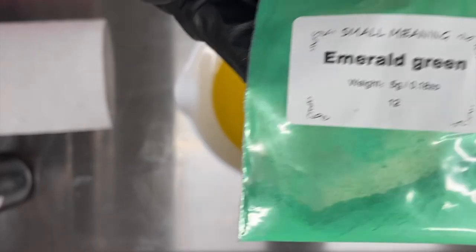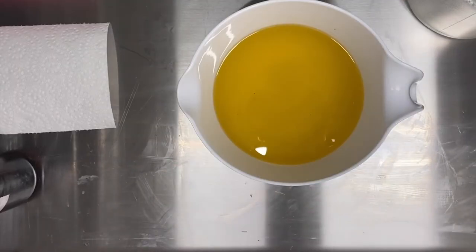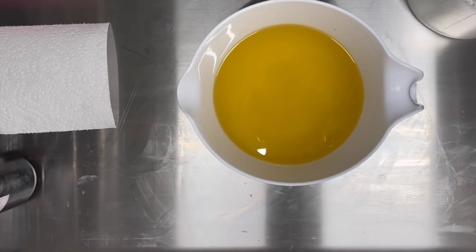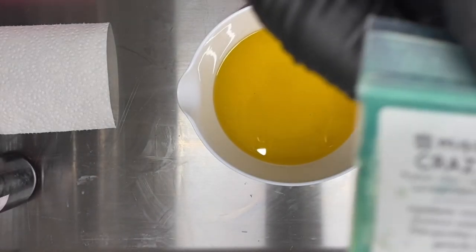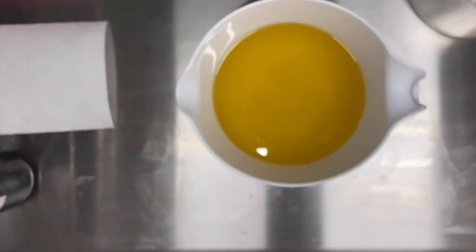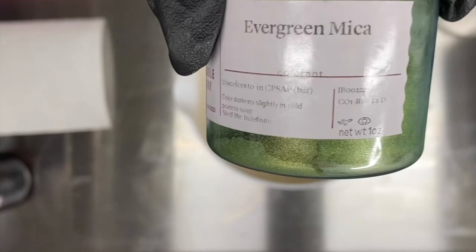I'm using several shades of green. The first one is Emerald Green from Small Meaning, which I actually use for my soap canes. I'm also using Fruit Green, also from Small Meaning, Crazy Eyes from Mad Micas — they were gracious enough to give me a sample, I love their samples — and Evergreen Mica from Bramble Berry.